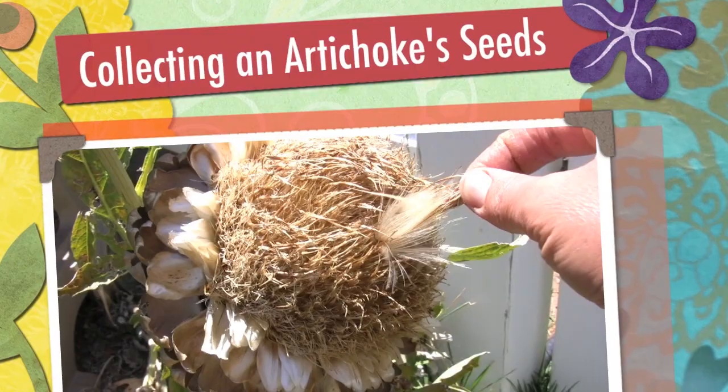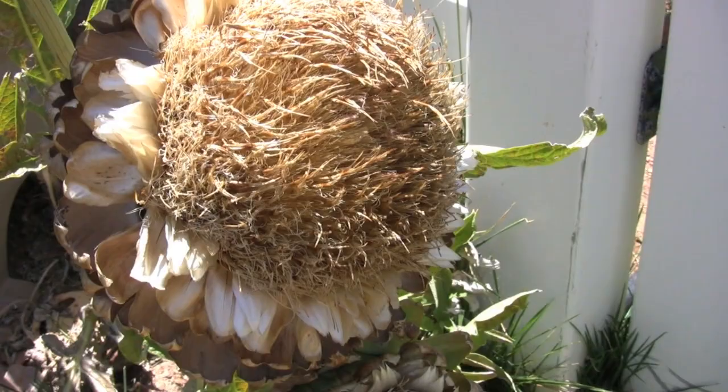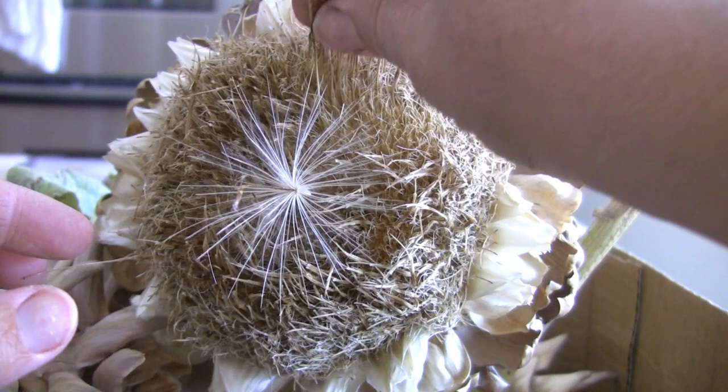Hi everybody! It's time to harvest artichoke seeds. See that? That's how they come out. So what I'm gonna do is cut off a couple of these larger dried out artichokes and start harvesting some seeds. Let's take this inside.